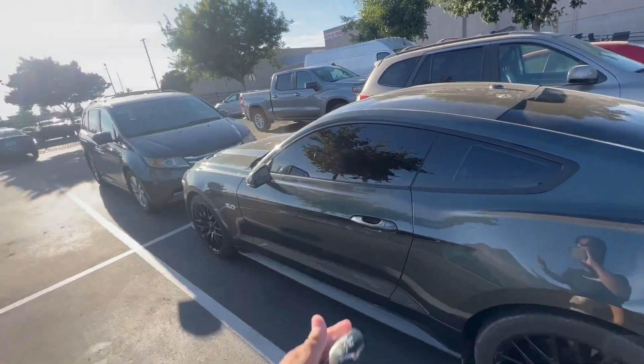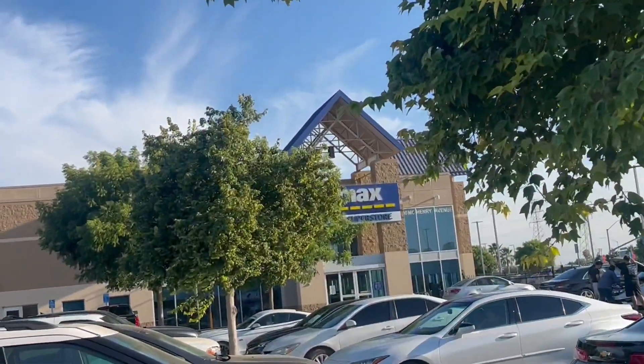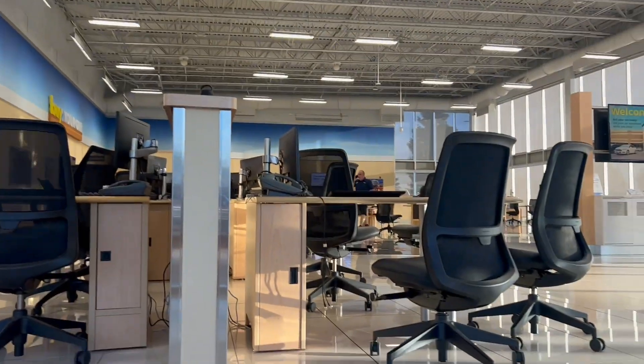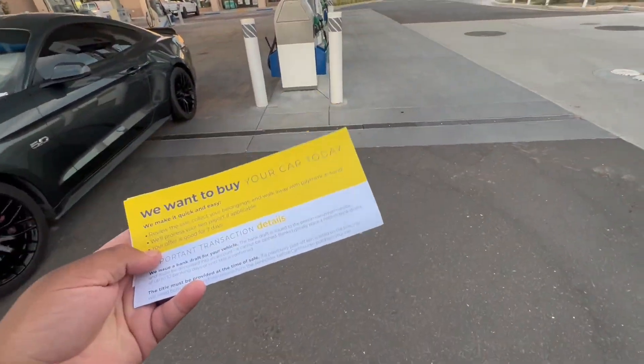We are at CarMax and about to get my car appraised. Let's go inside and see what's up. We got the appraisal.